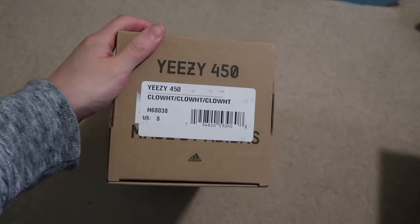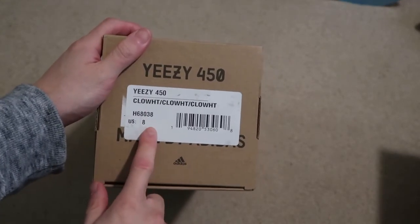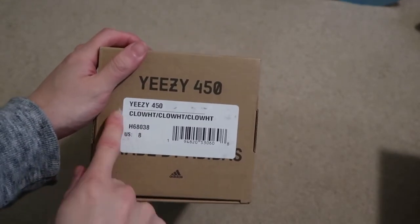Right here, Cloud White — that is the tag. Size 8. They're supposed to have another tag here, but I don't know what's going on. But yeah, take a look.